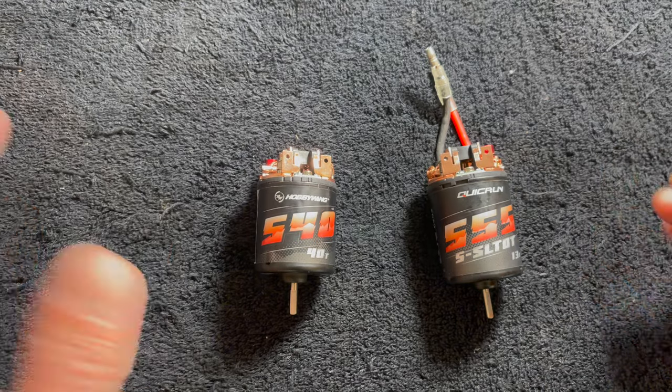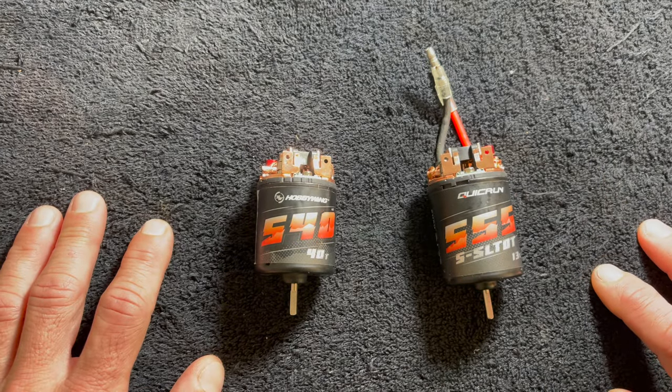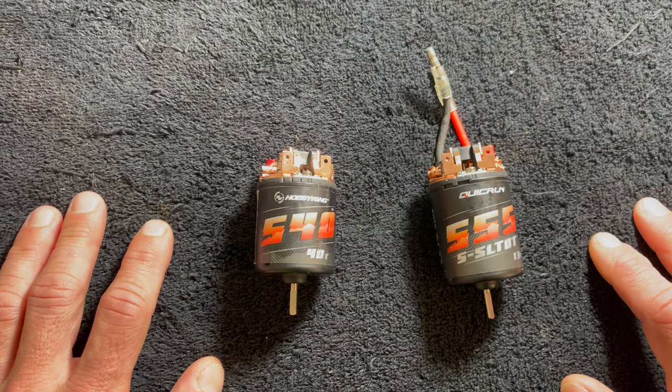I was trying not to like it. I was really trying to say I'm a brushless guy — I've been loving FOC for so long — but much to my surprise, these work pretty great.